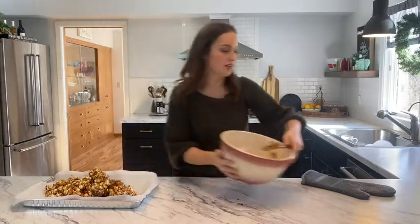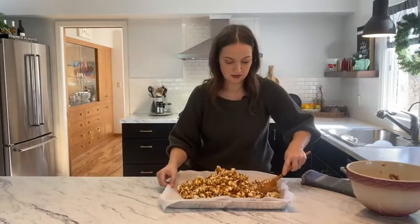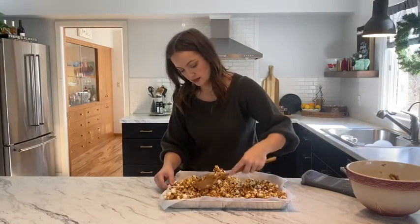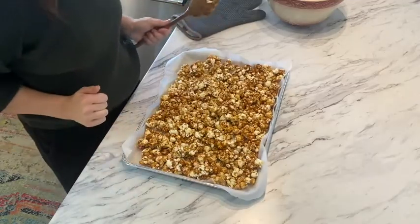We'll just pour it all on there and spread it evenly on the tray. Okay, it's ready for the oven.